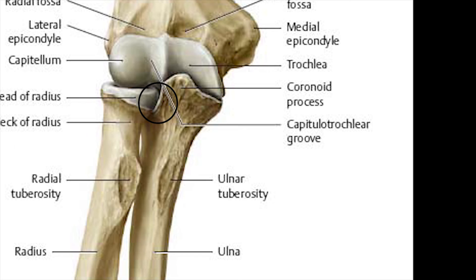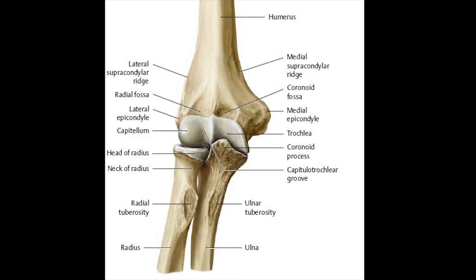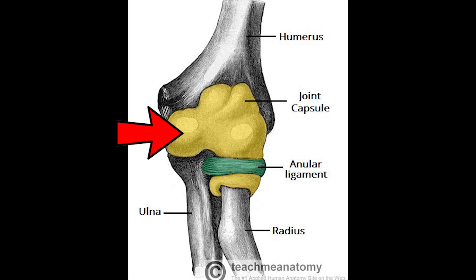The last joint is the proximal radio-ulnar joint. The articulating surfaces are the head of the radius and the radial notch of the ulna, and the movement available at this joint is pronation and supination. All three joints — humero-radial, humero-ulnar, and proximal radio-ulnar — are enclosed within a single joint capsule, which helps stabilize the elbow complex.